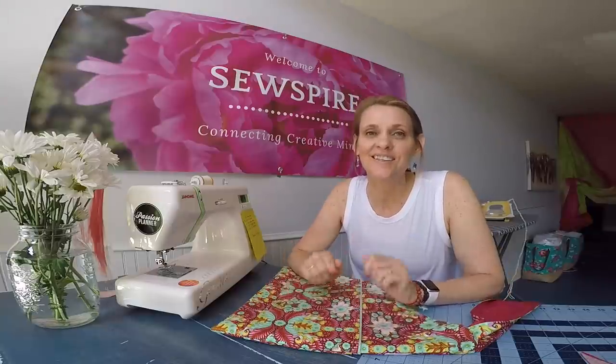Hi y'all, it's Andrea over at SewSpire.com. I hope this video finds you well and enjoying some beautiful weather. Here in the studio, the air conditioning is out, so it's a toasty 92 degrees, but I did not want to miss this opportunity to share with you all. I have some fans running in the background, which you may be able to hear. I hope that is not too much of a distraction, but it was necessary to keep this tutorial on schedule.